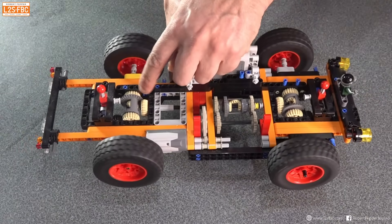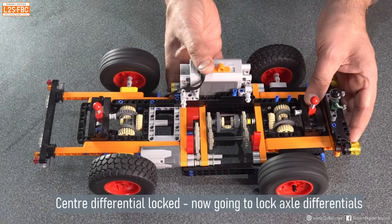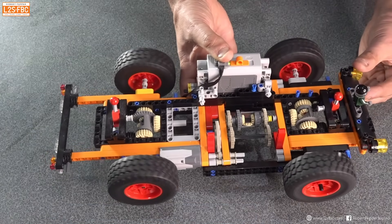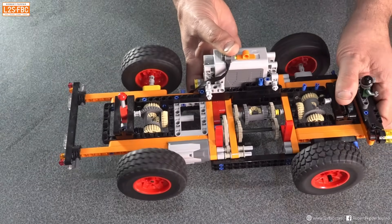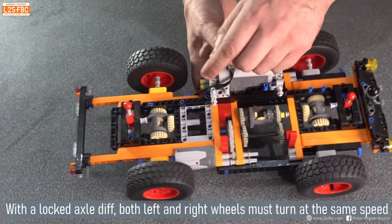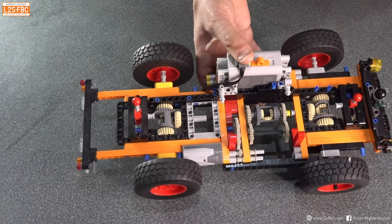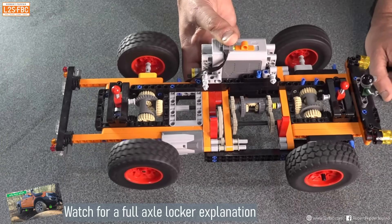Now we're going to lock the axle differentials — the rear and the front. At the moment we could get into the cross-axle diagonal wheel situation, but by locking the axle differentials the mechanism here is conceptually the same as the centre differential. With the differential locked, the car is going to have difficulty going around a corner. But you can see that without me needing to slow it down with my thumb, the wheel in the air turns but the wheel with traction still tries to turn. If I unlock the diff, the old behavior returns — but with it locked, there's a clear difference.